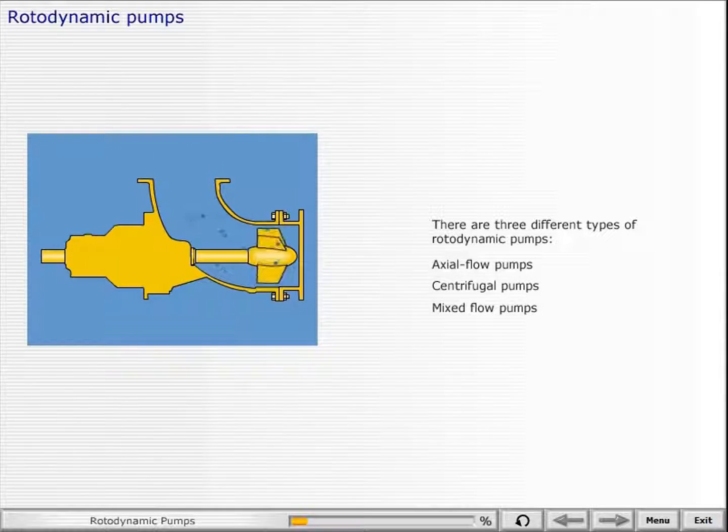There are three different types of rotodynamic pumps: axial flow pumps, centrifugal pumps, and mixed flow pumps.